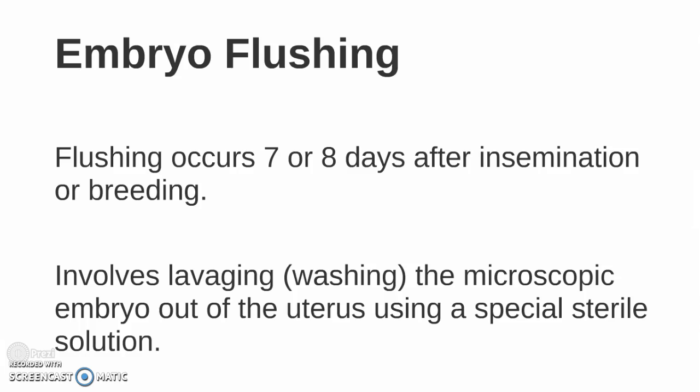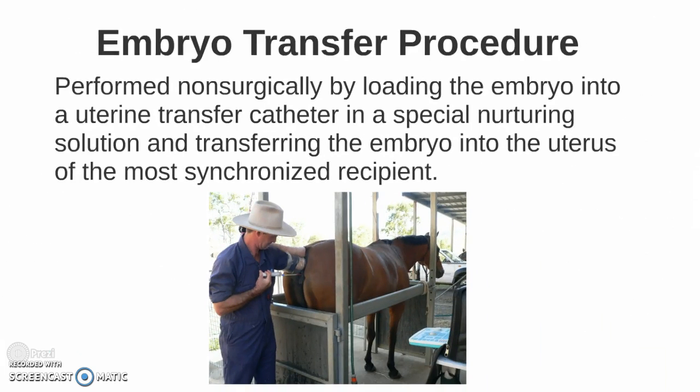Embryo flushing occurs seven or eight days after insemination or breeding. It involves lavaging, or washing, the microscopic embryo out of the uterus using a special sterile solution.